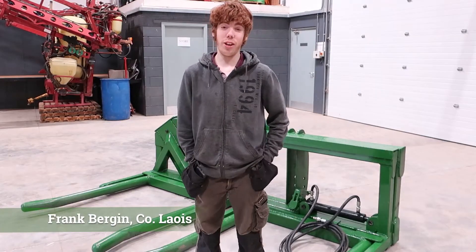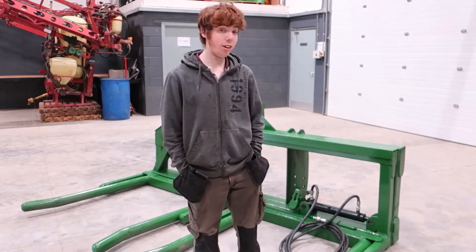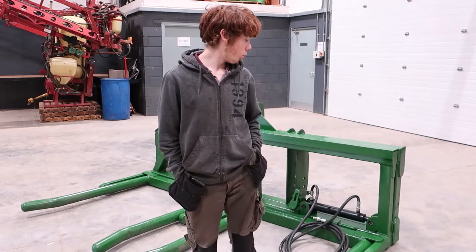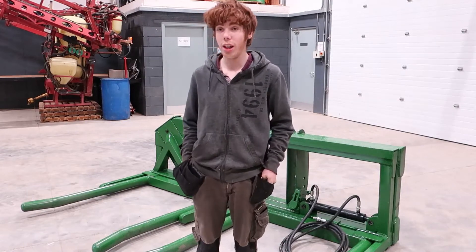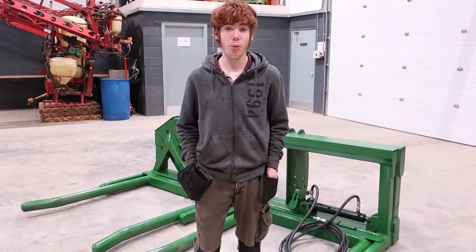My name is Ray Bargan and this is my Gartine project. It's a double bed lifter — it's a bed that can carry two bales of silage or so. One side is pushed out to one side and the other side is pushing up. This is just so that when you're lifting one bale, it's not rubbing off the ground when you're going into the other.